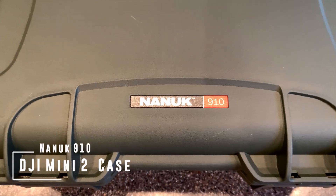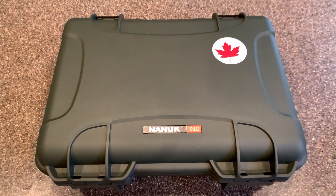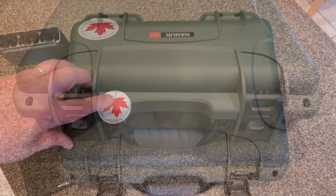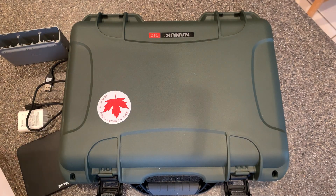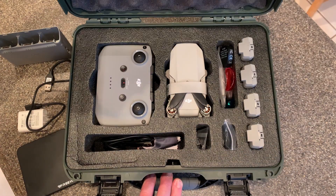Hey guys, thanks for tuning in. Today we're taking a look at the Nanook 910 DJI Mini 2 hard case. I picked this up on Amazon for about $56 — normally it's $65 — but I got a deal because it was the slate color, which is actually more like an army green. It was fine for me to save ten bucks. I've got my Mini 2 in here.